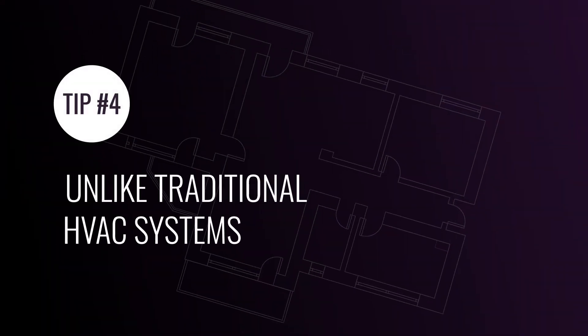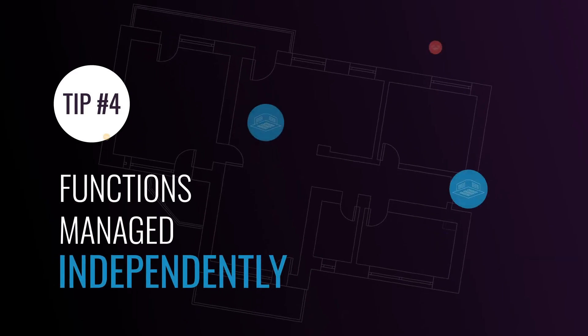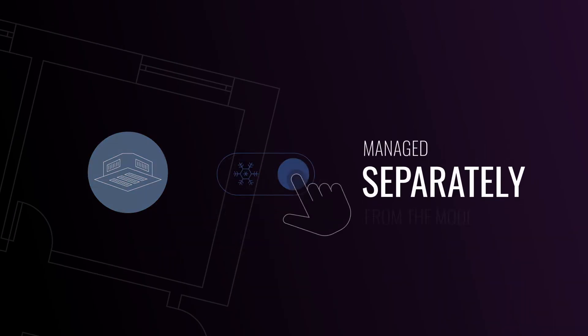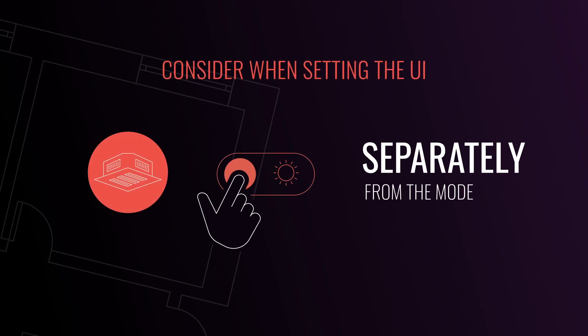Tip number four. Unlike traditional HVAC systems, all VRF indoor unit functions are managed independently of one another. The operational state — on and off — is managed separately from the mode: cool or heat. Take this into consideration when you set up the UI.